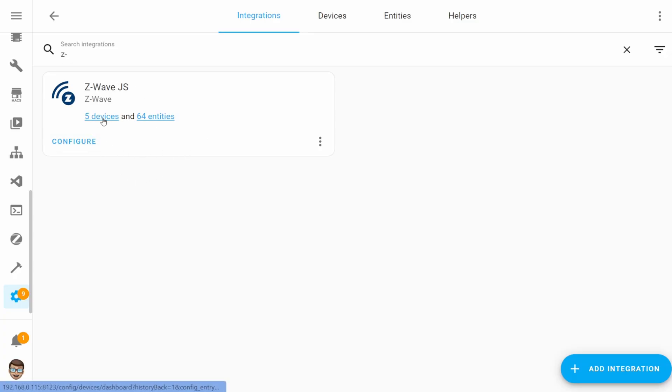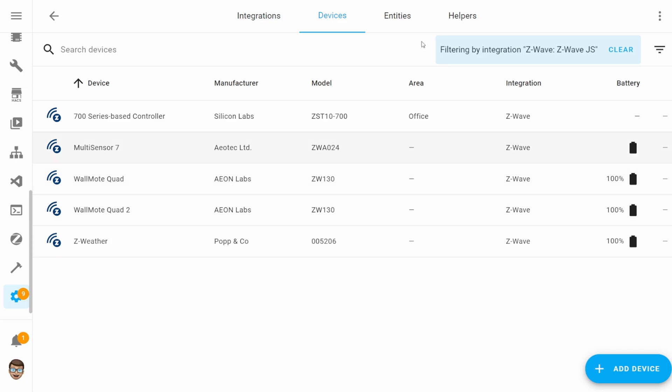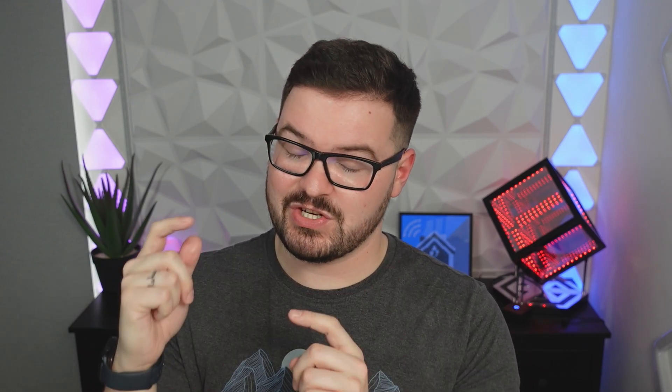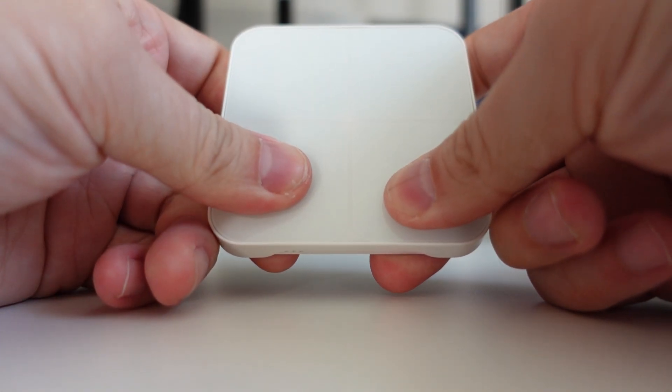I do wish there were some controls for being able to actually turn the LED on and off, adjust the color, and also for the sound. Currently, using Home Assistant and Z-Wave JS, you're not able to control the speaker or the LED on the Wallmote. If you could control the LED you might want to turn it off or on based on time of day, or set a specific color for some form of notification. Same with the speaker — it'd be nice to adjust the sound or just turn it off altogether. With the device itself, pressing and holding two buttons can disable the sound physically, but I want a software control to just toggle it off.